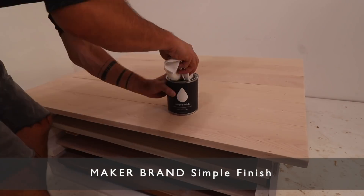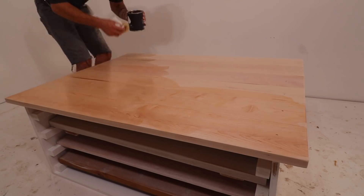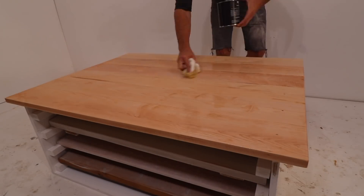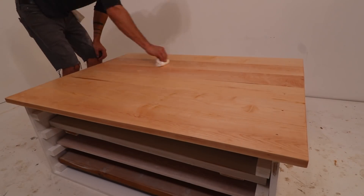I then used a new clean rag to apply a heavy coat of Maker Brand Simple Finish. I love this finish — it's all plant-based and really easy to apply. You just apply a heavy coat, let it sit for 10 minutes, apply a little bit more to any of the dry spots, wait another 10 minutes, and then rub out the excess with a nice clean rag.